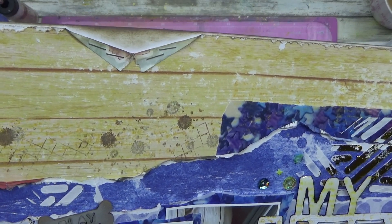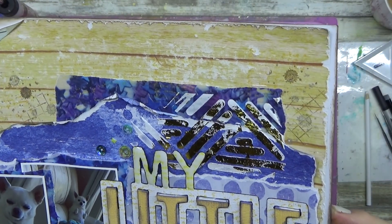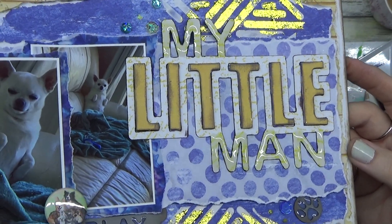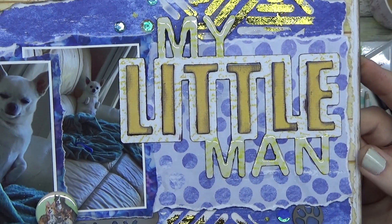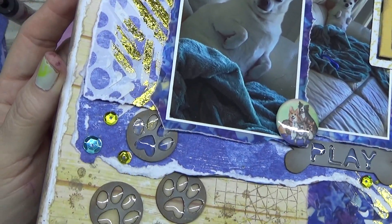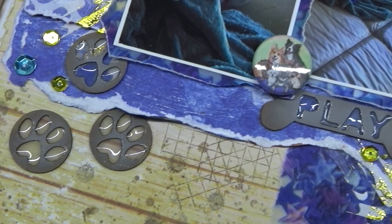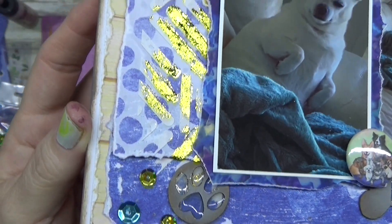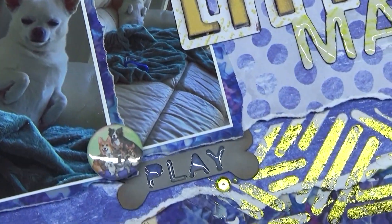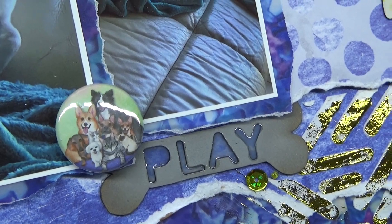Shameless plug - don't forget to like, subscribe, and leave me a comment; it helps my channel out. My 'Buy Me a Coffee' link is in the description if you'd like to click on that. And there you go - this is my layout up close! Look at those paw prints, aren't they adorable? Check out that cute little brad - it's just cute. Thank you so much for watching, I'll be back with another video tomorrow. Have a great day, bye for now!